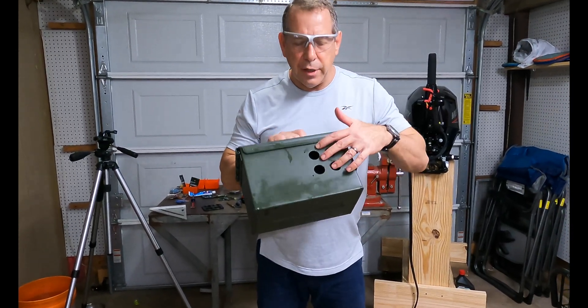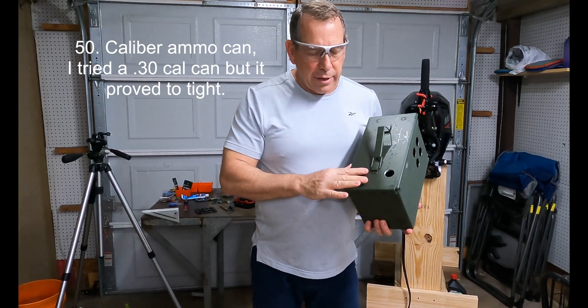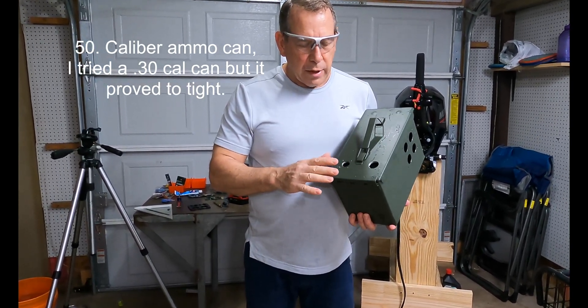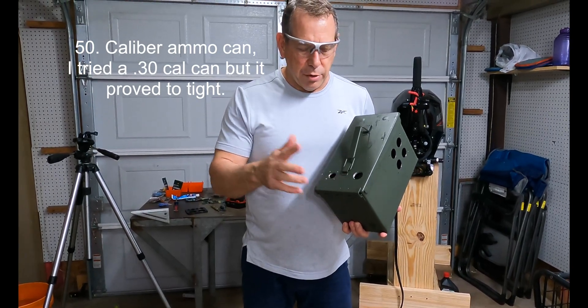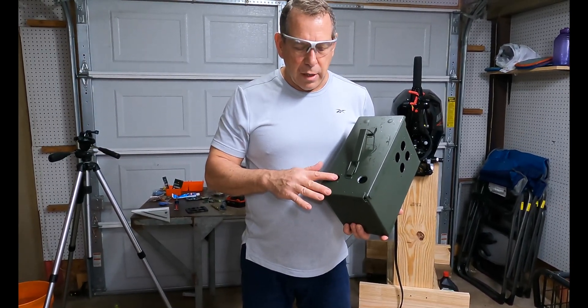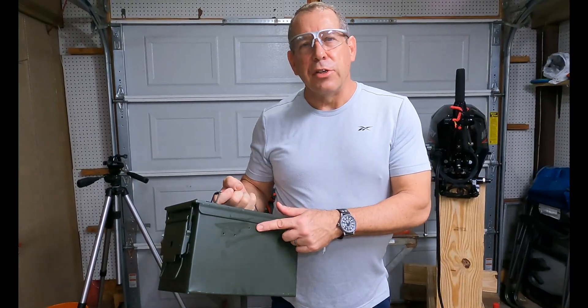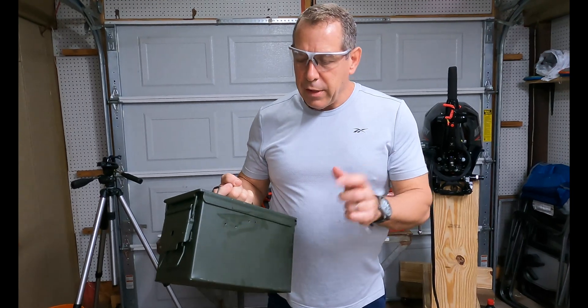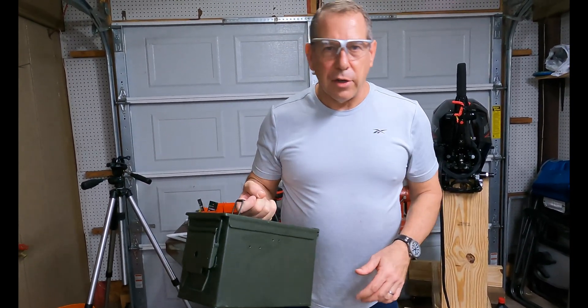I've got all the holes drilled. This will be for the panel here. These are for my plugs coming out. I got one battery plug going for the motor. This will be a future plug for some lights. On the back, this is the clip that secures the can to the D-ring, and this will be the fuse box mounted on the inside.